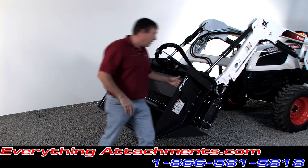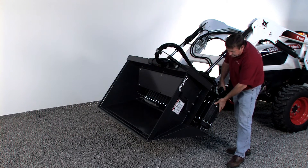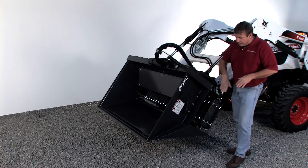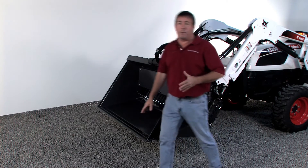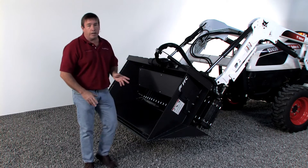On the belting, it does have a direct drive hydraulic motor with cast iron pulleys in there. It's adjustable on your belt tension. The faster you turn it with a skid steer is going to have a lot more gallons per minute than this little tractor we've hooked it to, and we're going to show it to you running in just a second.